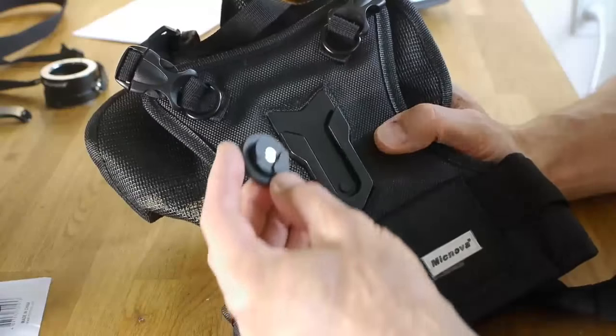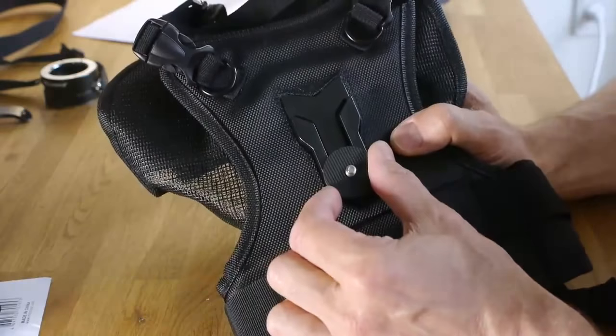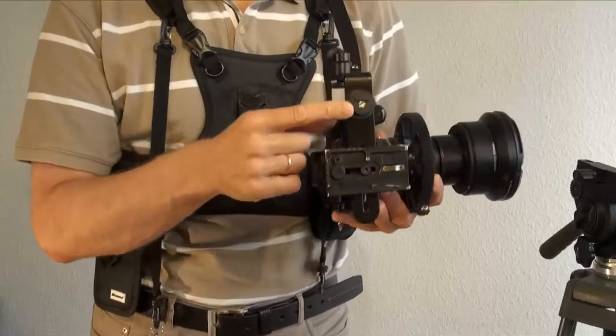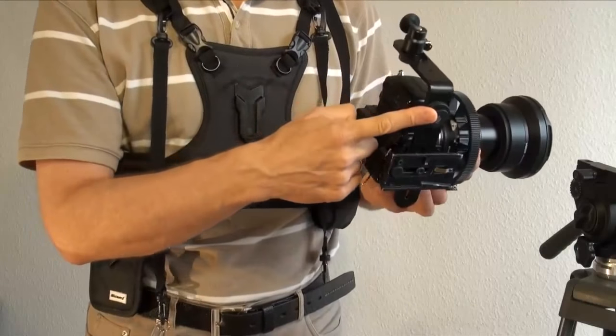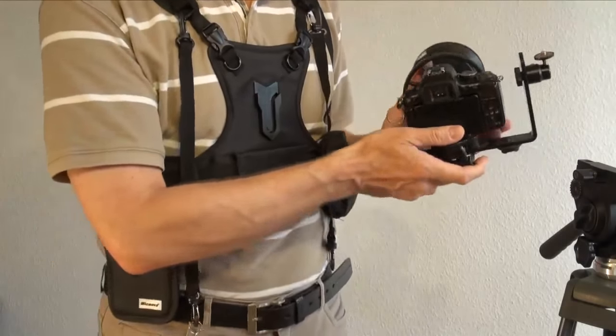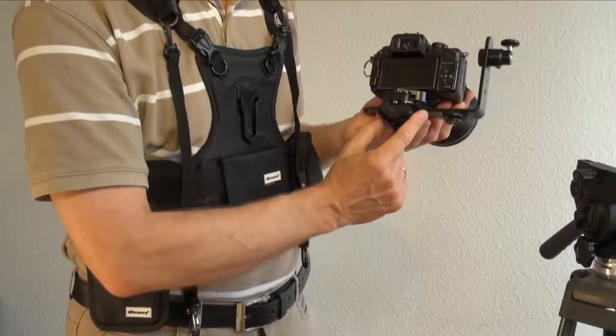About the hub: when you put it down and turn it, it gets locked, so it prevents you from an accidental drop. I use this hub connected not directly to my camera but with an L bracket, so the hub and camera plate are connected to the L bracket and the camera stays on top.